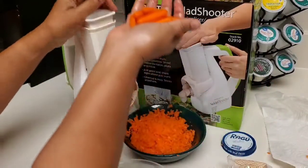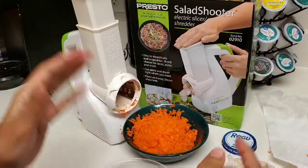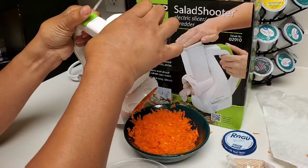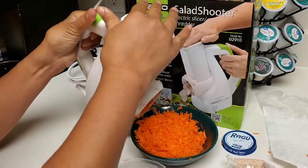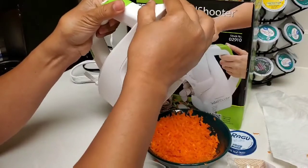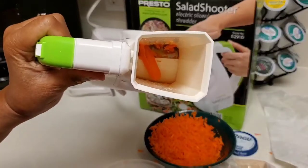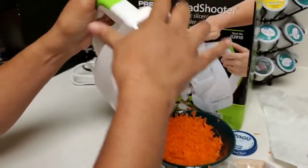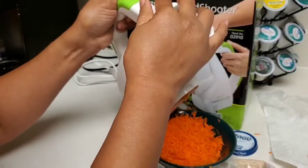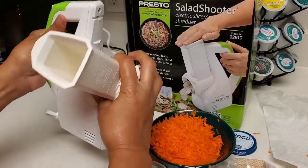We just washed a few more carrots. You can use regular long carrots from the store too, but I chose these baby carrots. If you look inside you'll see some little bits left — you can turn it on and see if those come out, though sometimes they won't.